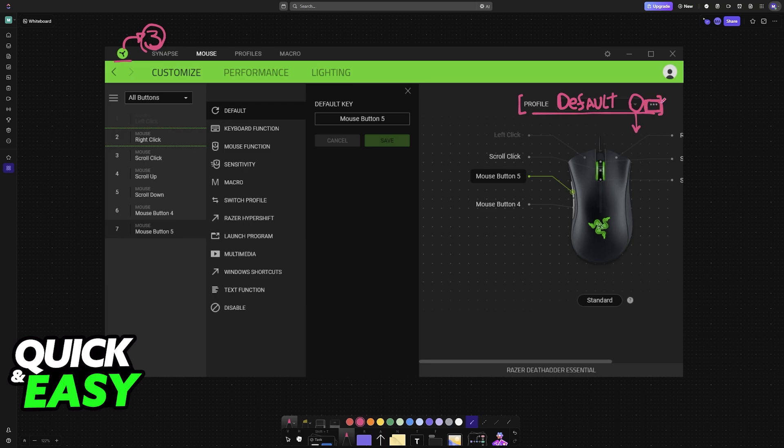Or, you can tap these three dots here, click on them, and then find the option to reset this particular profile to default. As long as you choose the option to delete a pre-existing profile, or you reset one that you selected, you will be good to go.